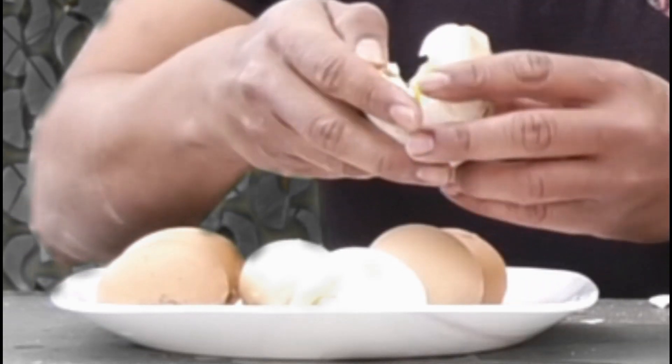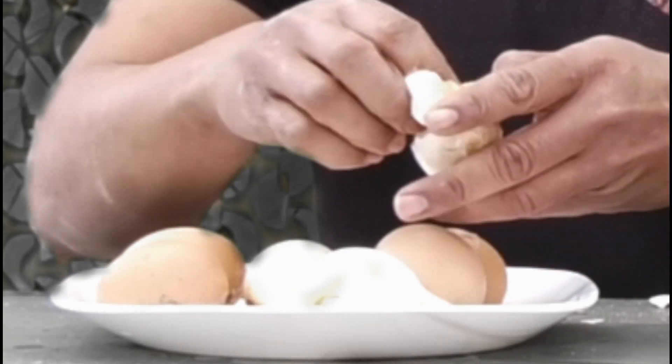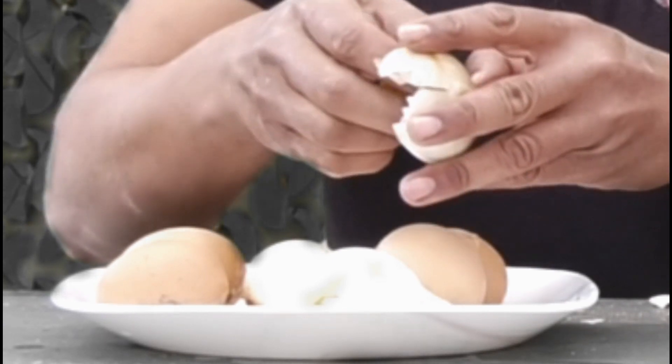We're going to see how good they taste. On a scale of 1 to 5, I give it about a 4. It's better than a hard boiled egg. Now moving on to the fertilized eggs.